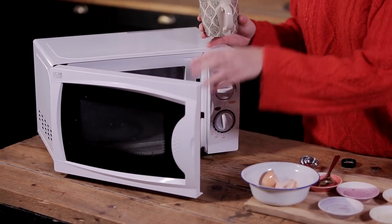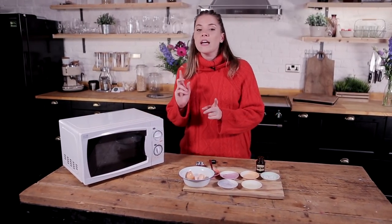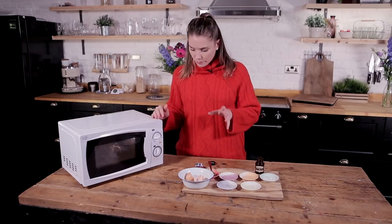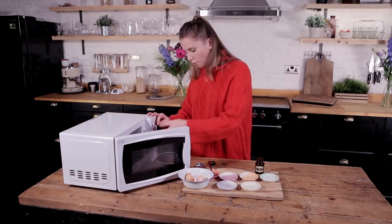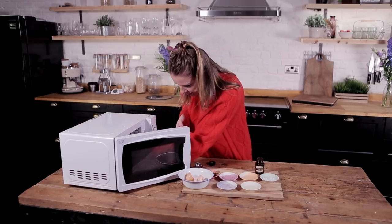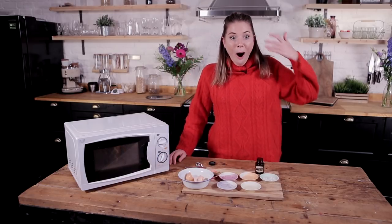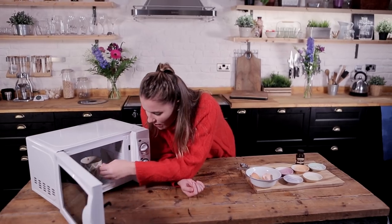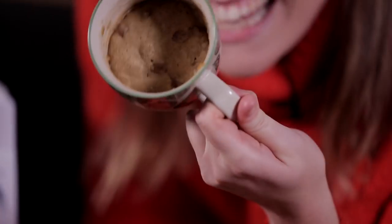This is going to go into our microwave on its highest setting for 40 to 60 seconds. I recommend taking it out at about 40 and checking it. What you're looking for is a nice firm cookie, but it shouldn't be tacky on top. That should be 40 seconds — I'd say it should be firm at this point but tacky on top. Look at it — it's a cookie in a cup!